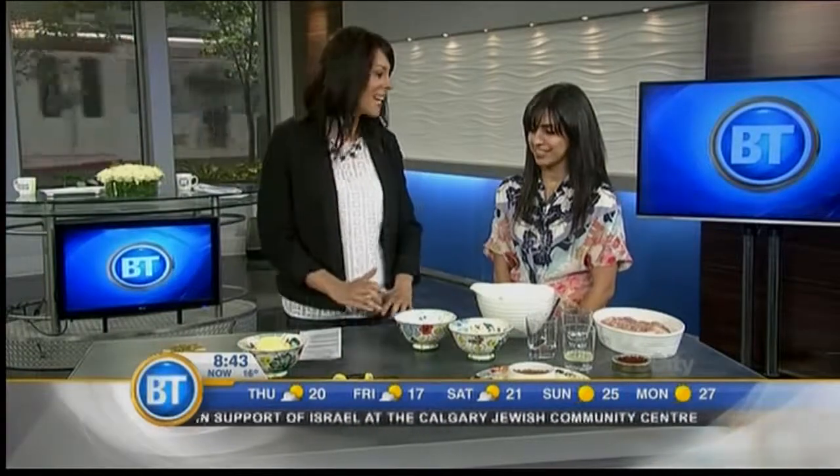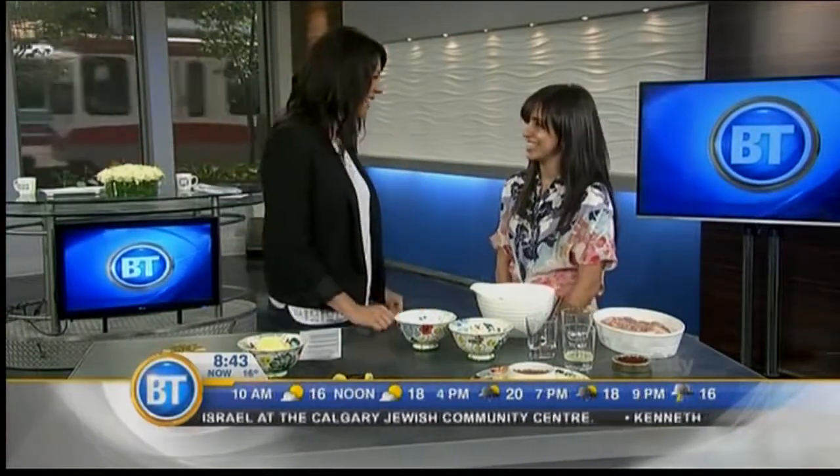This Saturday, Iranian Calgarians will gather for the first Tabastun festival — a celebration of Iranian culture and rich heritage, and everyone is invited. There'll be music, dancing, and of course food. One of the executive volunteers, Nika Rezaian, is here to tell us more. Tabastun means summer, so this festival is happening during summer. It's the first Iranian Contemporary Art and Music Festival happening in Western Canada, taking place this Saturday, July 26th at the Olympic Plaza.